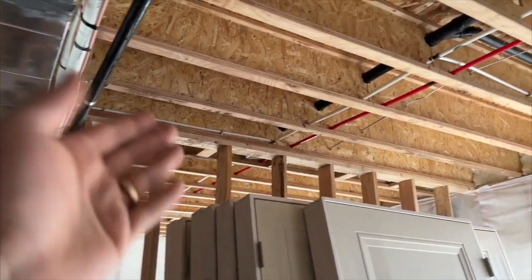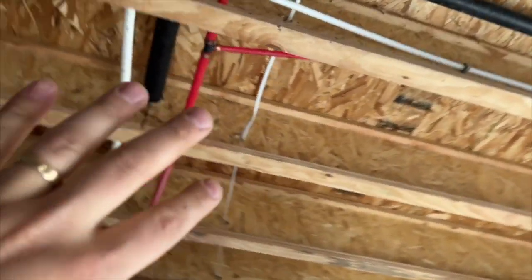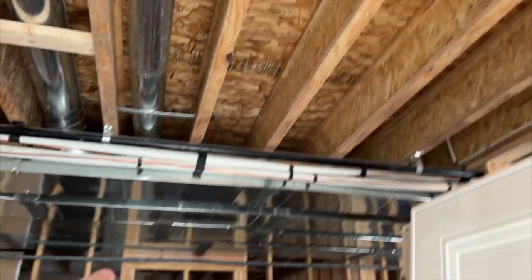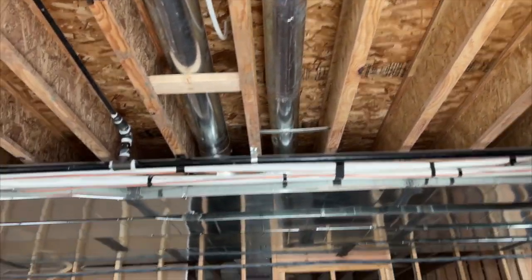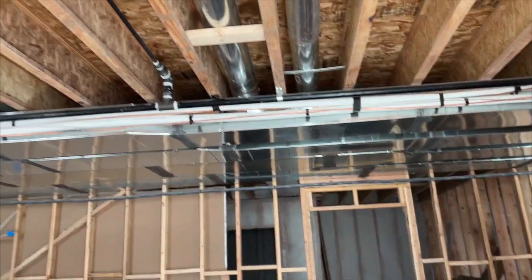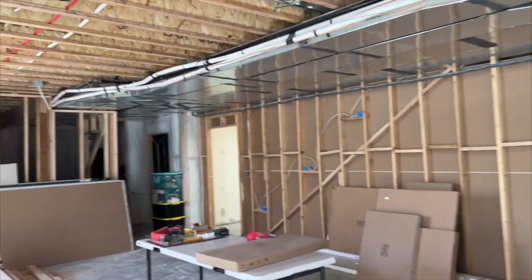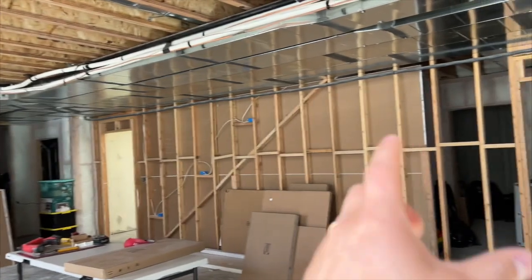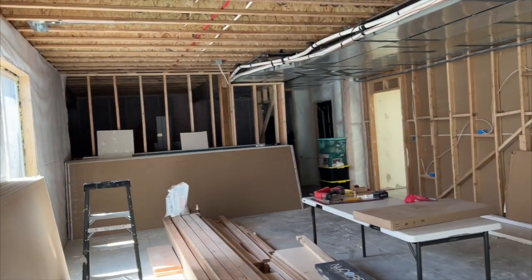The first thing we're going to look at is the floor joists up here. They typically run from the front of the home to the back of the home. In this house, it's more shallow from the street to the backyard than it is from the left side of the lot to the right side, so the joists run in that shorter direction.